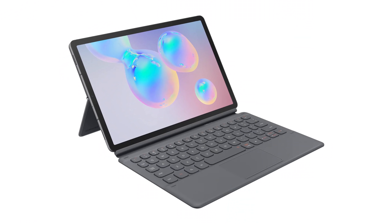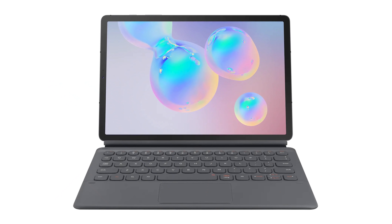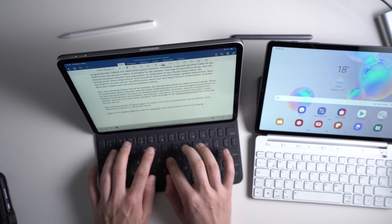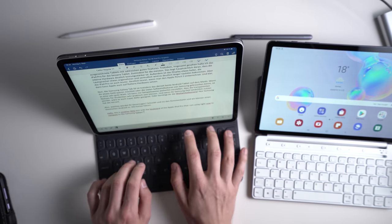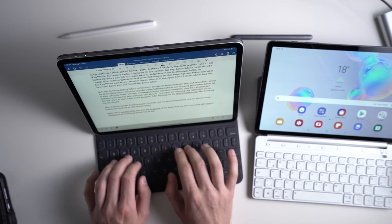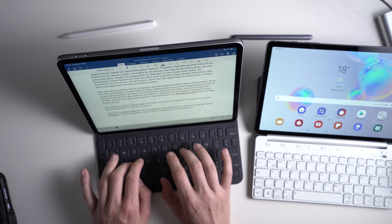The keyboard dock for the Galaxy Tab S6 looks very promising with its integrated kickstand and touchpad, connecting via a pin connector so you don't need to charge it separately — though it wasn't available in Germany for testing. The keyboard cover for the iPad Pro has worked great since getting it in late 2018, and it's been used to write tons of articles and reviews. Both official keyboard covers are expensive, but generally worth getting.